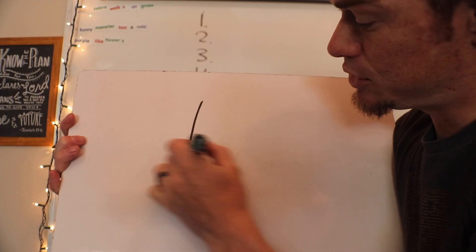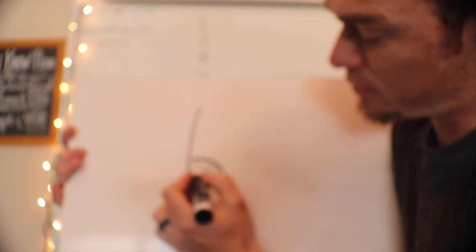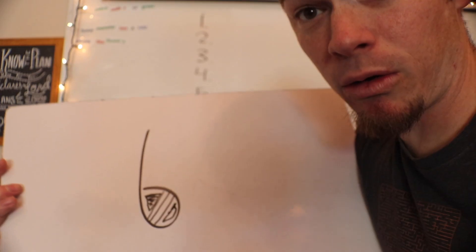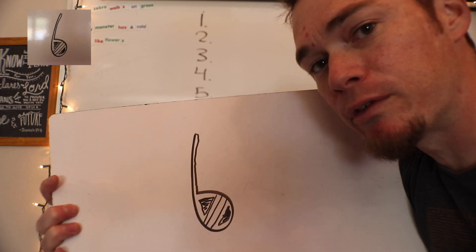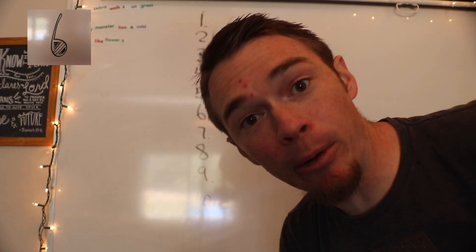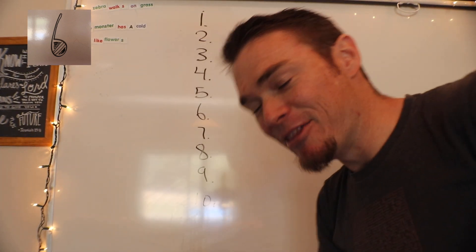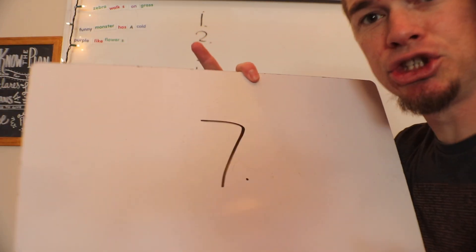Number five — check this out. There's the number five, and if you put a little belly button on it, the five almost looks like a pregnant belly. When your mom was pregnant with you, she had a belly. Number five will help you remember to honor your father and mother — when you turn the five into kind of like a mom.